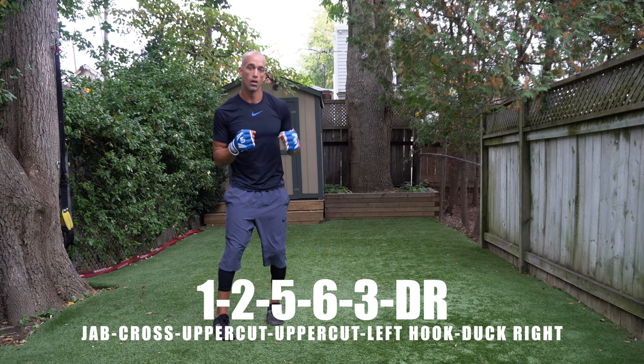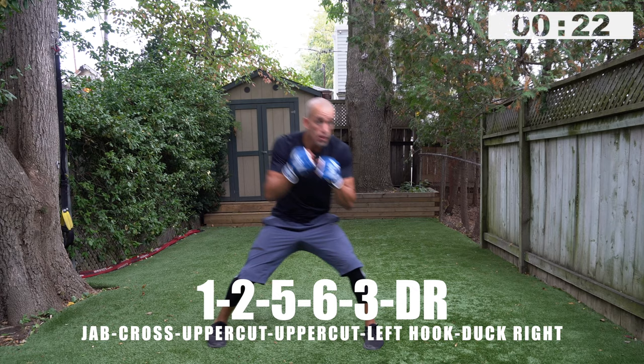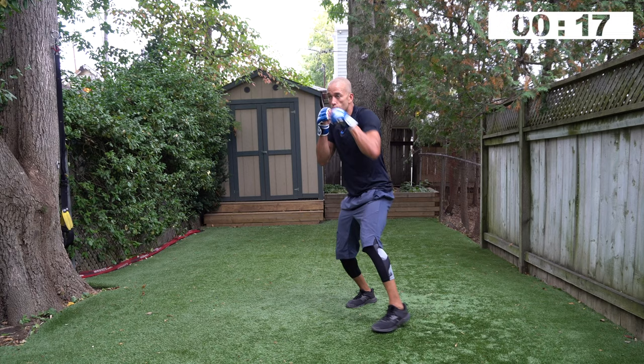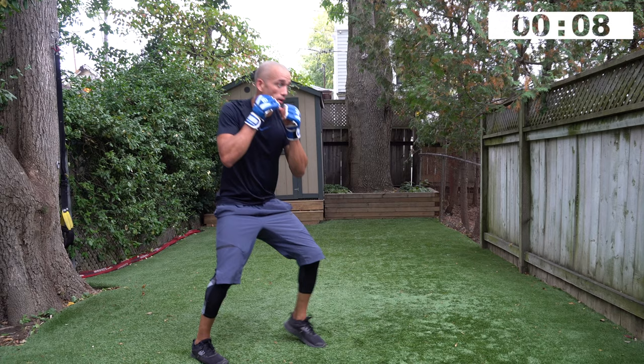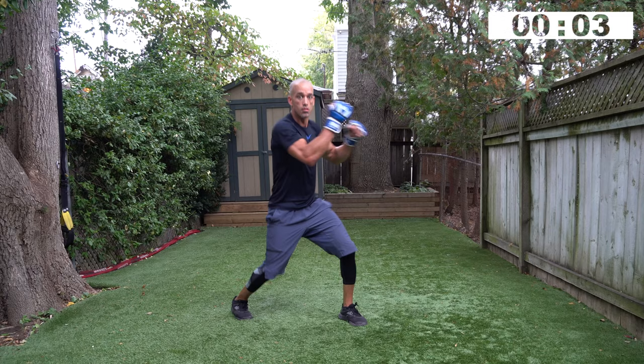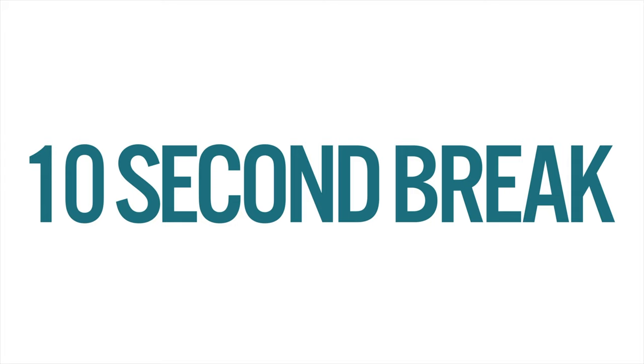You're ready for it — jab cross is coming up first. Then add the uppercuts, left hook, duck right: one, two, five, six, three. A little shoe-shine with that five, six — come up top with a pivot and a strong torso rotation for the hook. Small duck, footwork, get back at it. That felt fluid — that's a fluid combination when you go through reps and start to feel it out. Composure allows you to throw those two uppercuts really smooth.